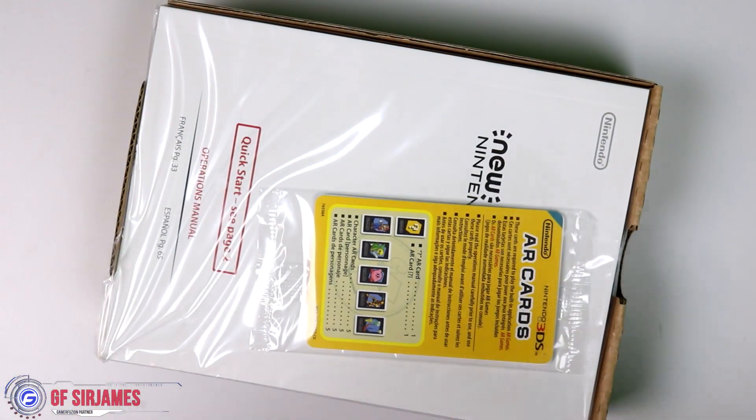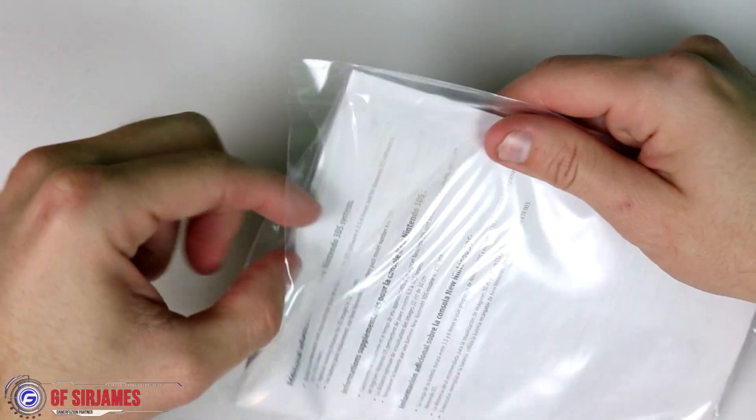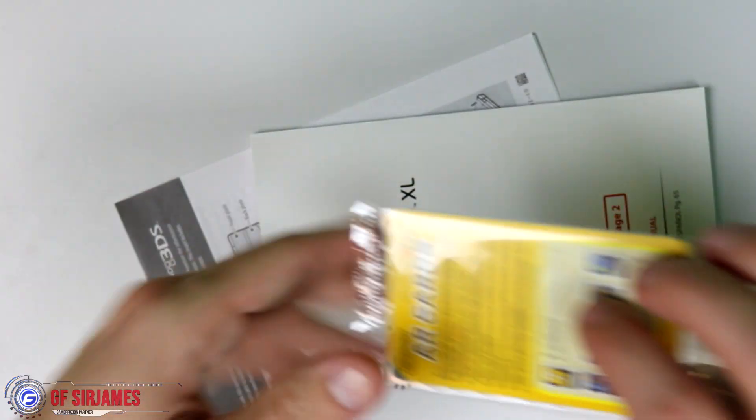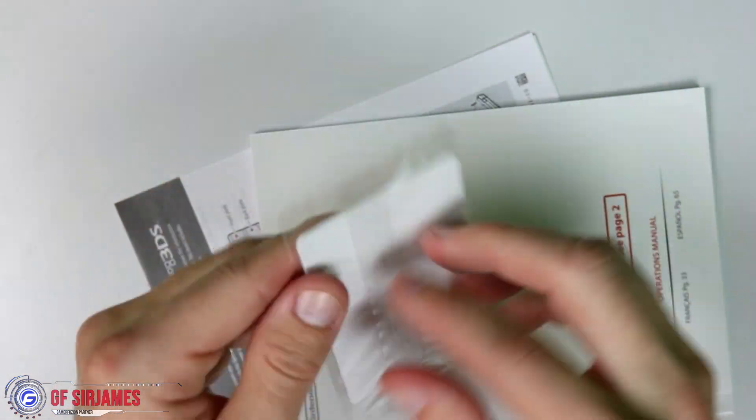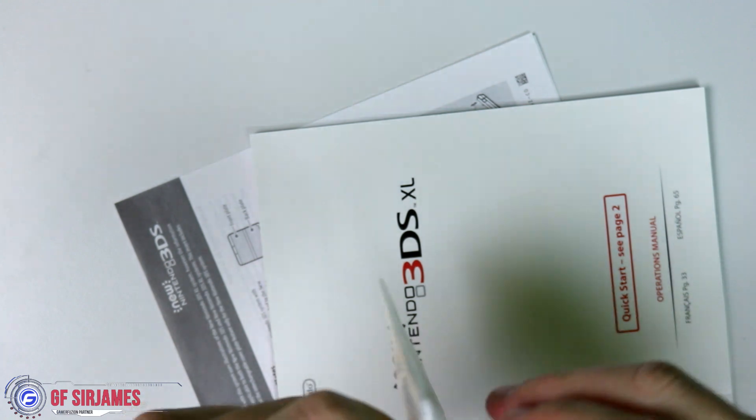Taking everything out so the box is now empty. The first thing that we have is our booklet. Putting the system off to the side. We do have our AR cards — I'm pretty sure you guys have seen these by now, but just in case you haven't.